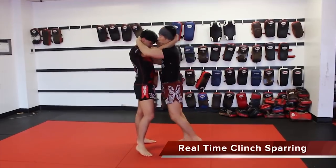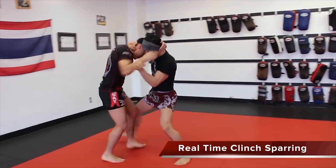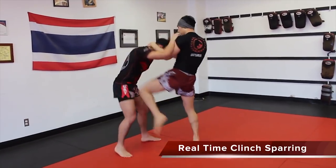This is a very powerful sweep — or dump, whatever you want to call it. But make sure that you don't hook his leg with your leg, because that's illegal in Muay Thai.